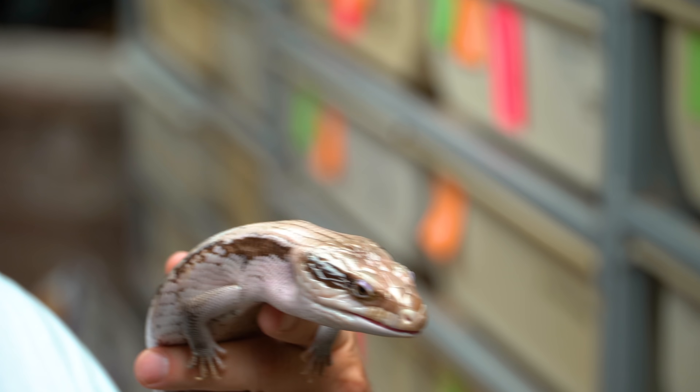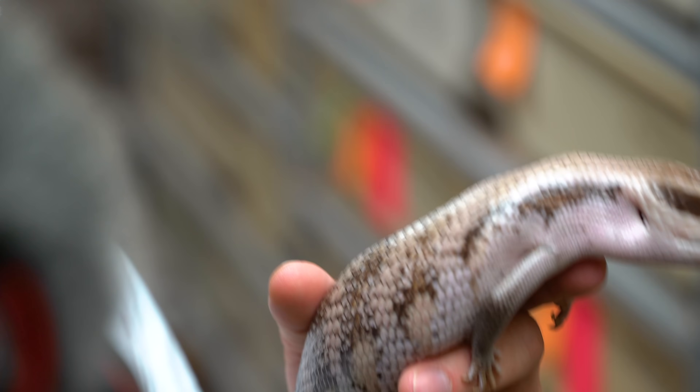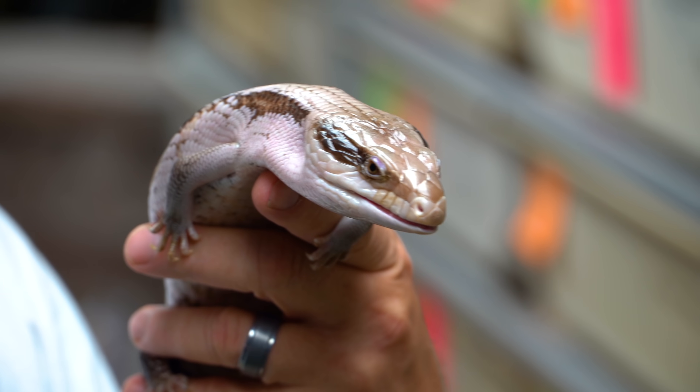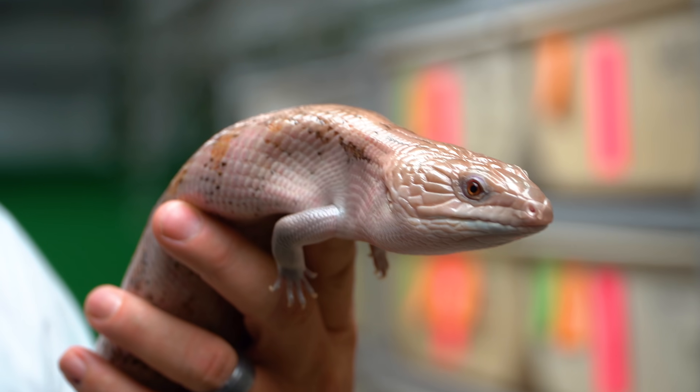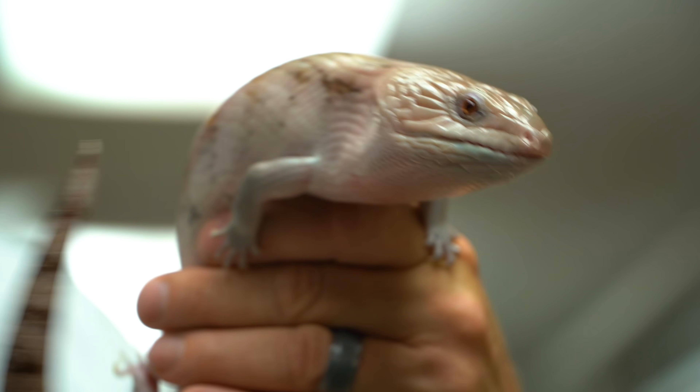It seems like it's been forever since I've shown off some blue-tongued skinks. This is what they call an eye-banded Eastern. There are Northerns, Easterns, Centralians, Westerns — all kinds of different flavors of the Australian ones. The Northerns are the most common here in the country, and Easterns are a little bit less common. These guys are kind of from the Sydney area, and I absolutely love blue-tongued skinks. And then this would be another Eastern — a Hypo-Eastern. I haven't bred the Easterns ever and I've never produced any babies.